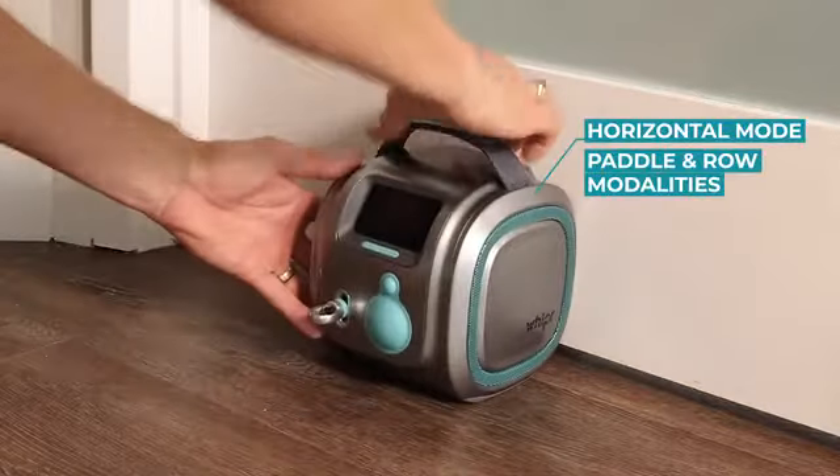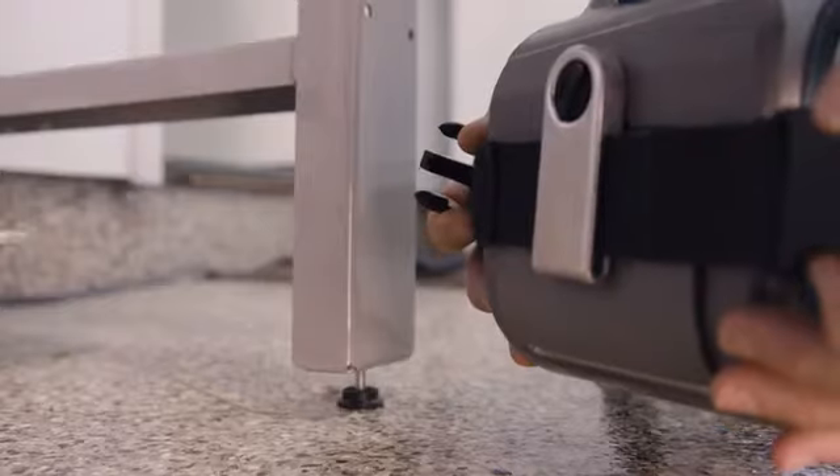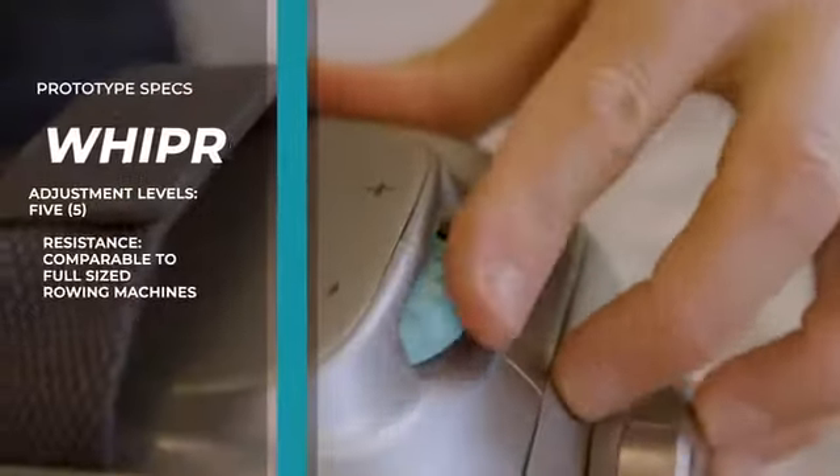Okay, it's cool, it's small — but how does it work? To get started, simply secure Whipper with the inflatable anchor or to almost any fixed object with the webbing anchor. Then dial up or down the resistance and add one of our accessories.